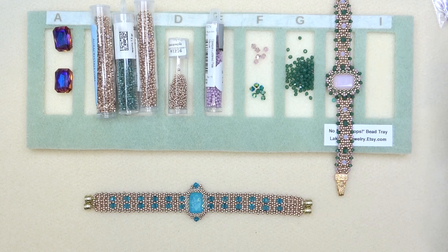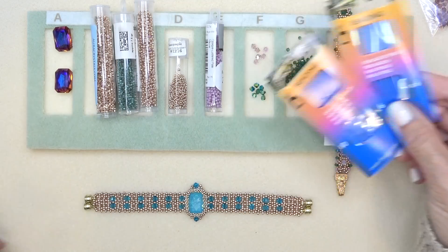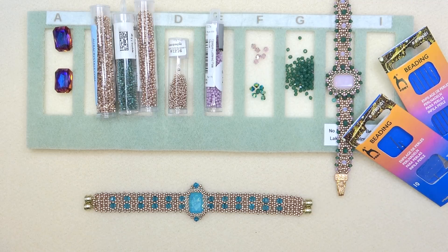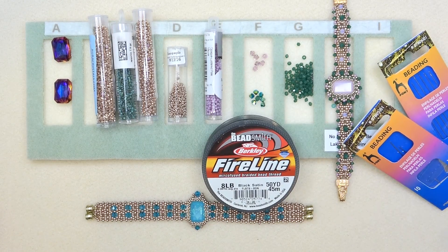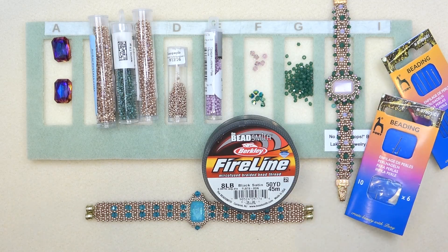You'll also need a stop bead, size 10 and 12 or 10 and 11 beading needle, and I'm using 8-pound FireLine — you can use 6-pound as well. I will link everything down below: sizes, shapes, amounts, colors — everything in the description box. Don't forget to click 'show more' for coupon codes, links, and anything else you might need. And don't forget to like and subscribe if you enjoy my channel, and ring the bell so you get notified when I upload a video. All right, let's get going.